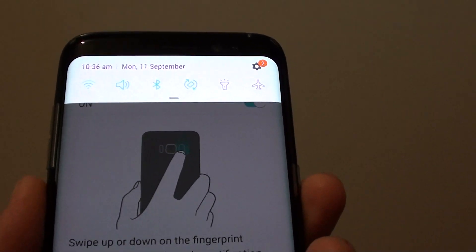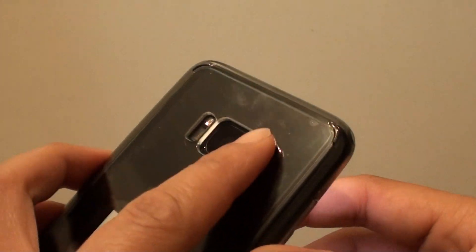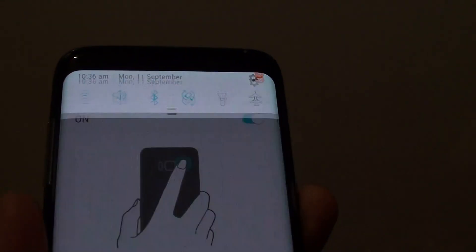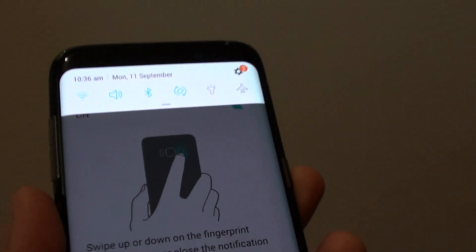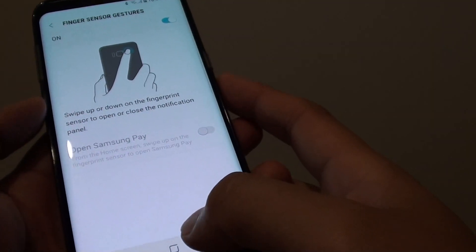I don't use this feature quite often because I have a case here, and sometimes it's a bit hard to swipe it up and down. But it works. I find this easier — I just swipe it down from the top like that. And that's it.